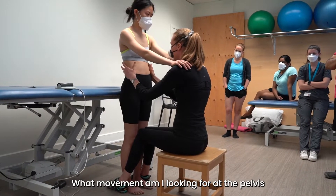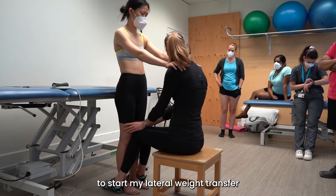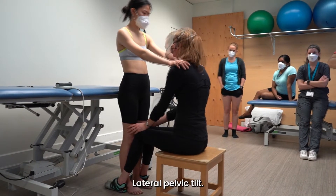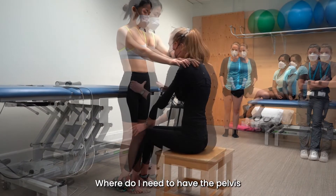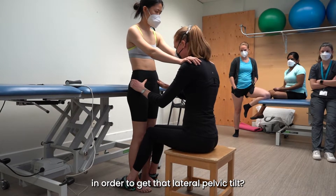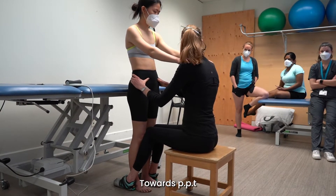What movement am I looking for at the pelvis to start my lateral weight transfer in order to gain single leg stance? Lateral pelvic tilt. Where do I need to have the pelvis in order to get that lateral pelvic tilt? Towards posterior pelvic tilt, right?